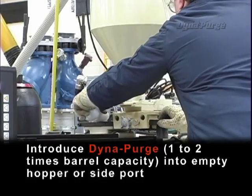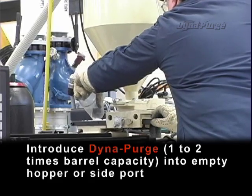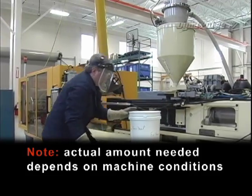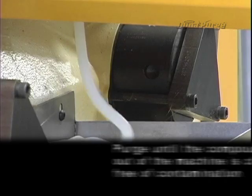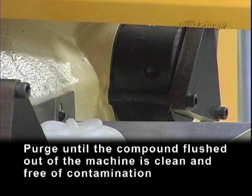Introduce DynaPurge, one to two times barrel capacity, into empty hopper or side port. Note: actual amount needed depends on machine conditions. Set machine shot size between 50% and maximum allowable setting. Purge until the compound flushed out of the machine is clean and free of contamination.